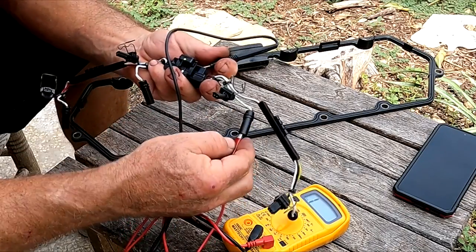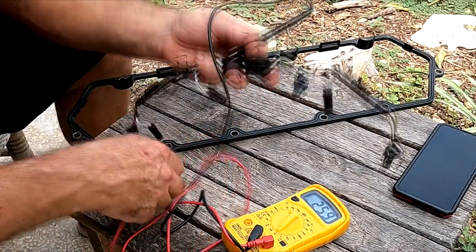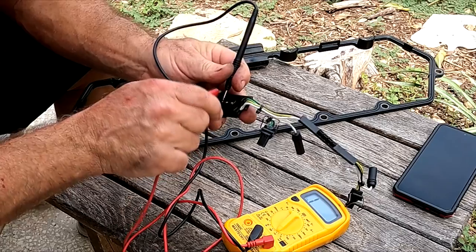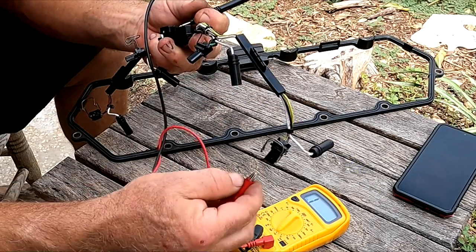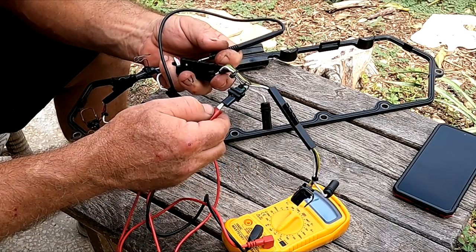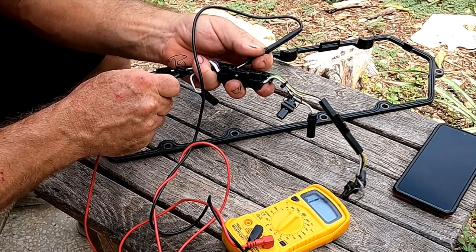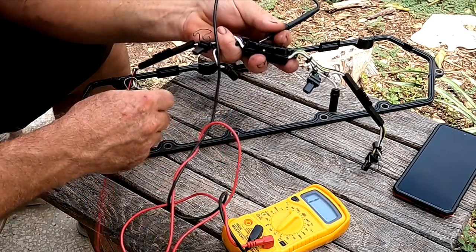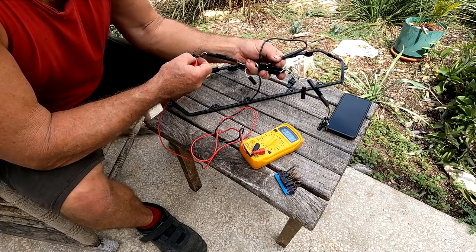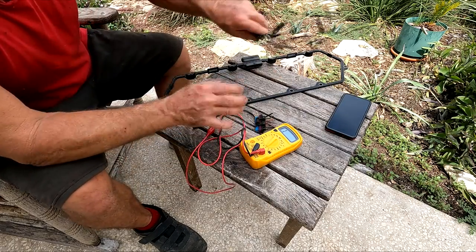The two outside wires are the glow plugs — if those are good, you know the glow plugs are fine. The two inside ones are the inner glow plugs, and the rest are the injectors. You can find which injector corresponds to which wire — they're kind of in order. The multimeter is jumping on all of them, so we're all good. The valve cover connectors are good — this external pigtail was definitely the bad part.